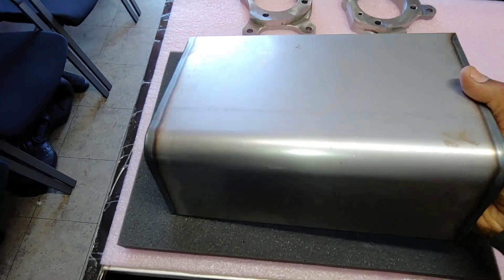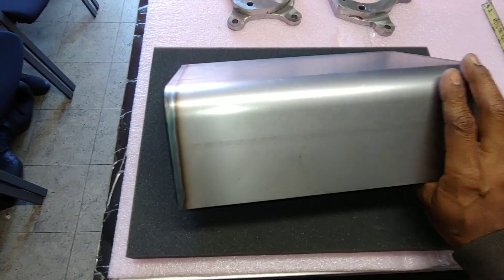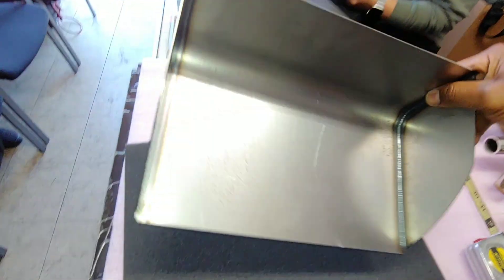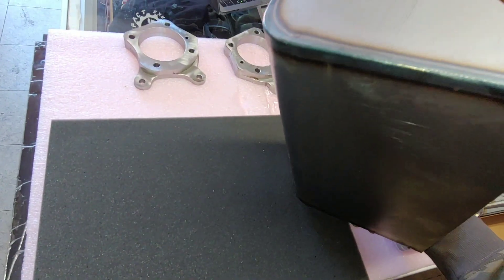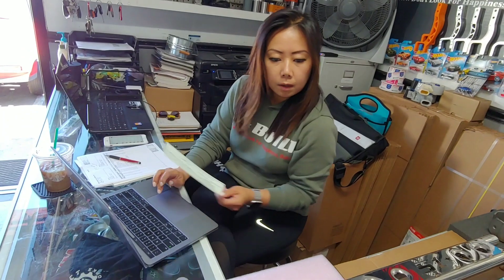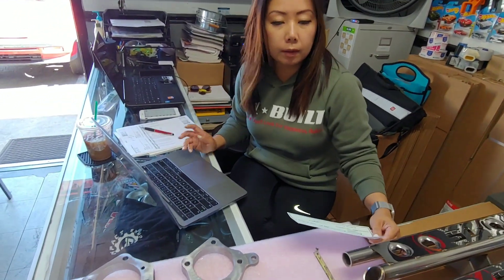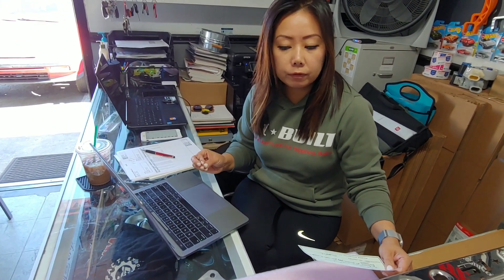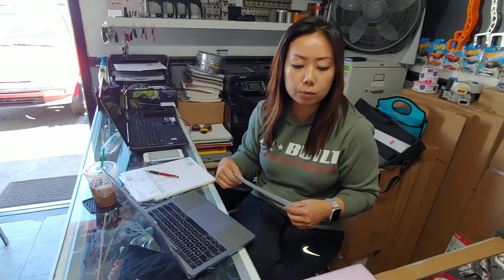This way you guys can push a diff up higher or further back. The welds are nice. How much does it cost? These are actually $119.99 plus shipping. They serve several purposes — they allow you to mount your diff back further and higher up while giving it a much cleaner look than banging the bottom of the trunk and leaving all those marks.